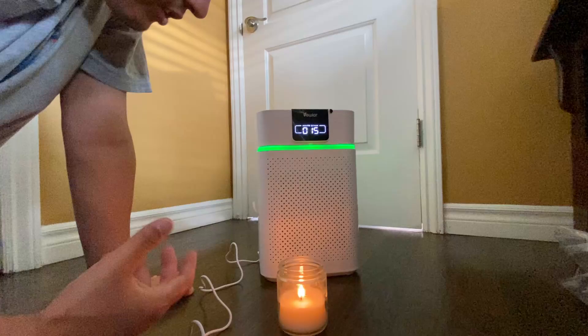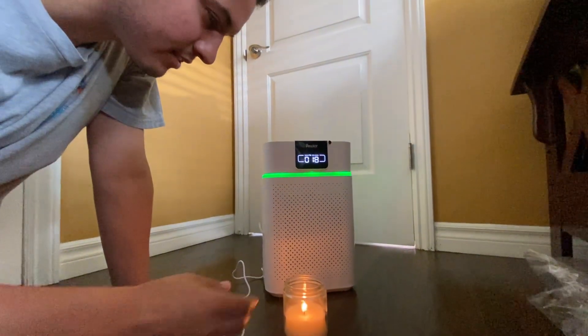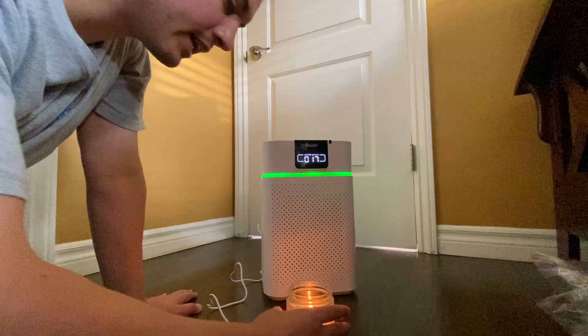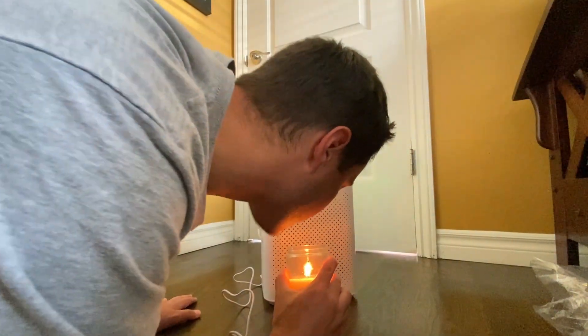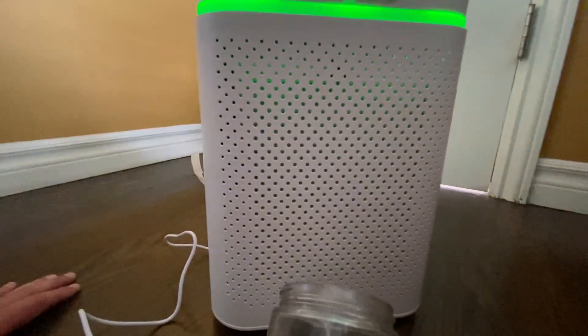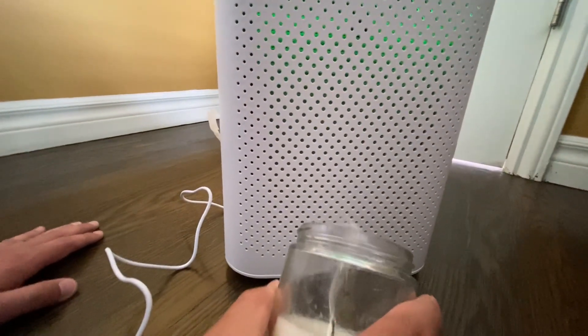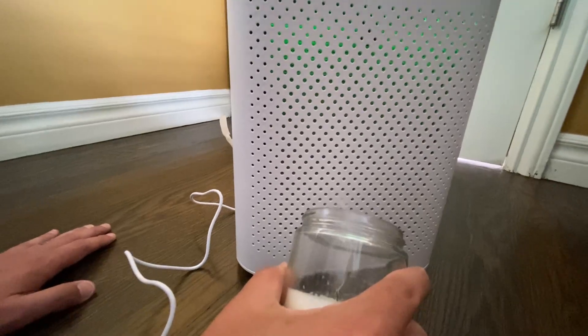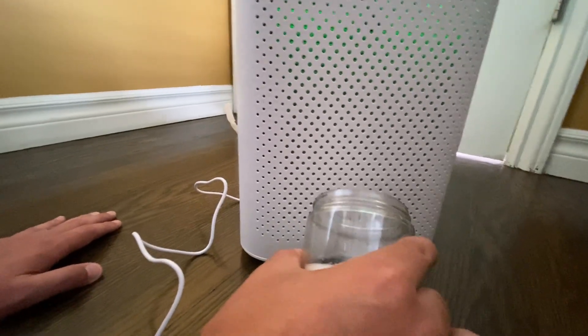Just to show you guys how it works, we're going to use a candle test. I'm going to blow out the candle right into the vent and we'll see if smoke comes out or not. You can see the smoke from the candle going in, hopefully you can see that on camera. And then at the top, you can see that there's no smoke coming out. So it is working.